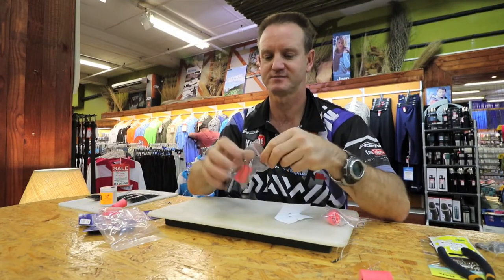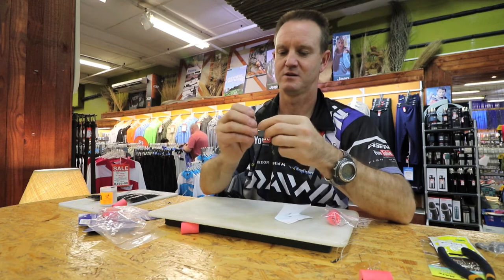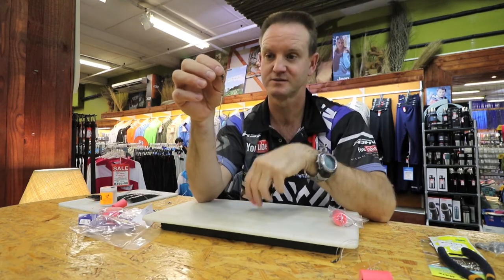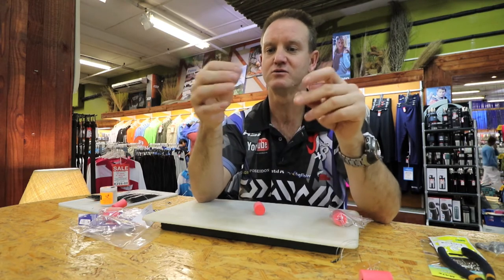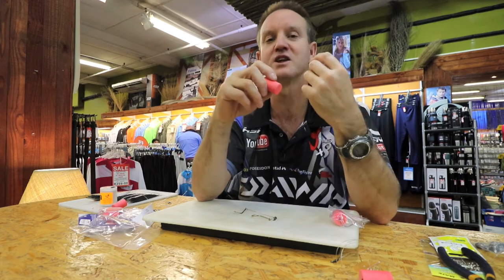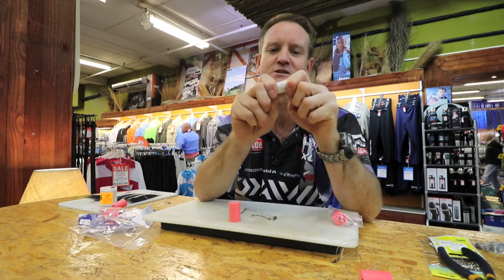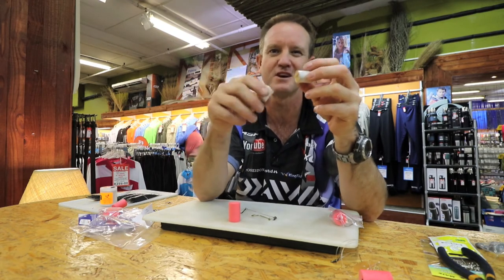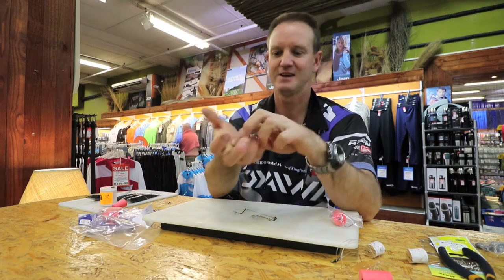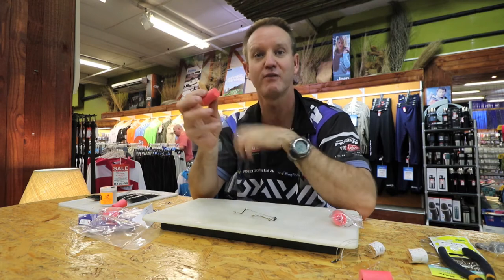The next one is our double hook trace. The basic double hook trace consists of a float, a swivel, and two hooks. The nice part about this one is that all these floats are soft — they are not like the conventional hard cork. What happens with the cork float is that if you hit against the rocks, these things tend to break and break up all over the place, leaving pieces of cork everywhere. This high density foam cork is hard, you can't break it, and it's reusable.